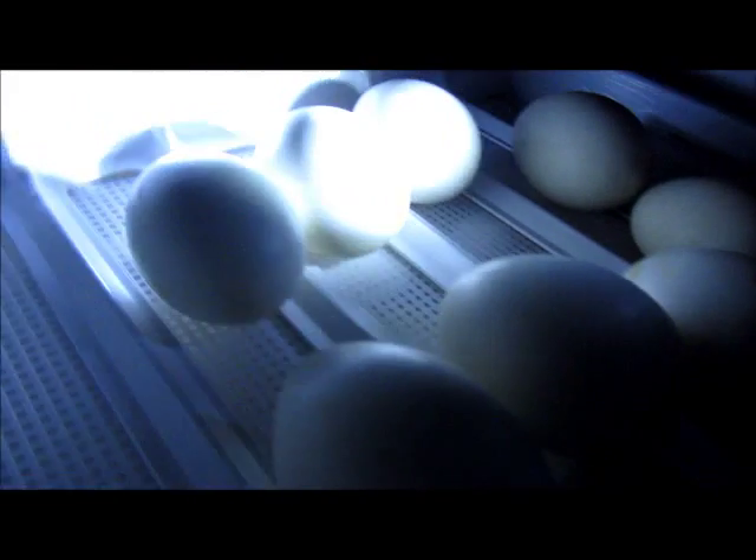Let's see if we can see anything different. Again, you can see the air pocket at the top, lots of veins at the top, and it gets really dark at the end because of its stage in development. Let's do one more. I can actually see these guys moving inside. Ducks are cool because they like to swim around and they make a lot of movement.